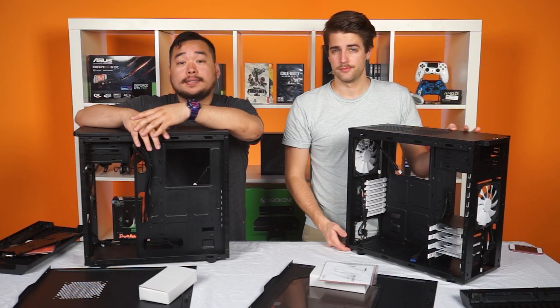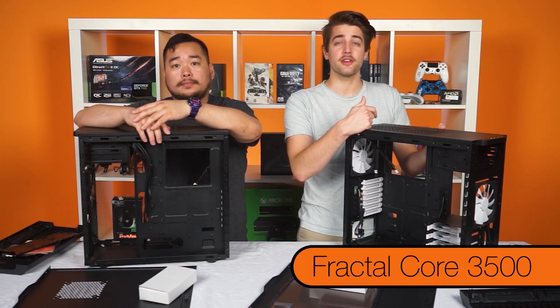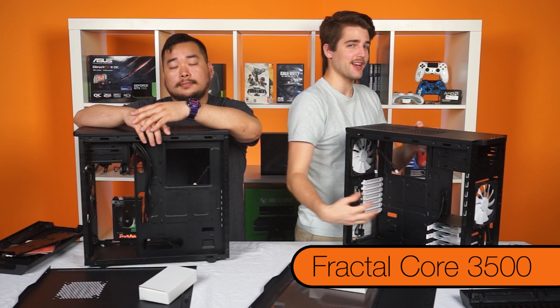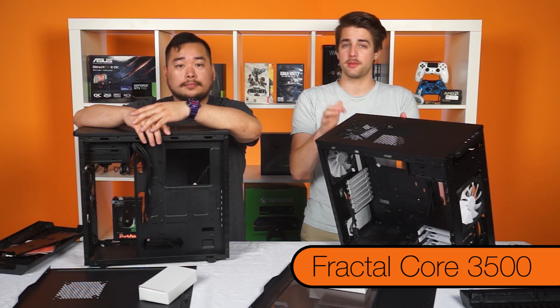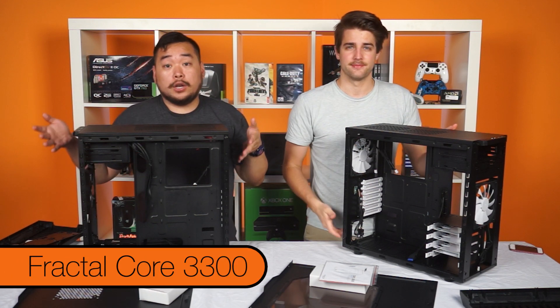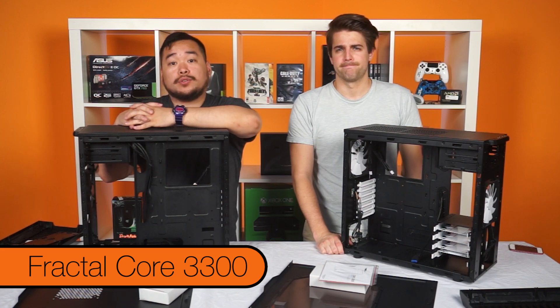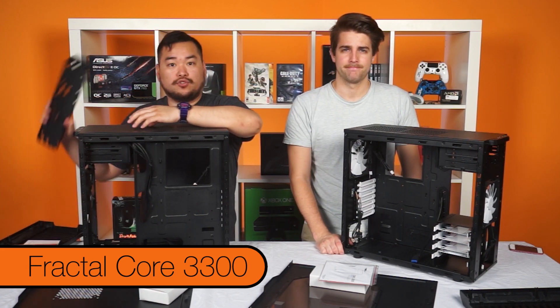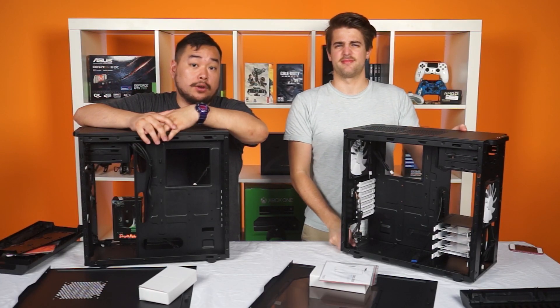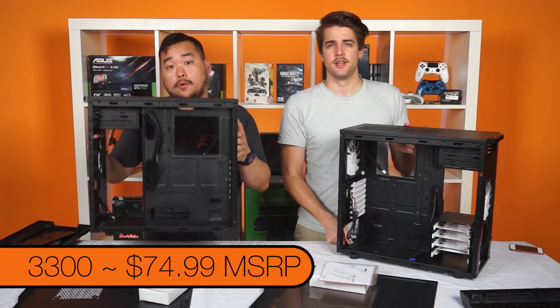Basically, both of these cases are excellent choices for inexpensive customization options. The Core 3,500 has some more premium features like a side window, an extra 140mm fan on top, and a fan controller in the back. While the 3,300 is actually more versatile with more room for drives and larger radiators because of that vertical drive mount. MSRP for the 3,500 windowed version is $99.99 and the 3,300 is $74.99.